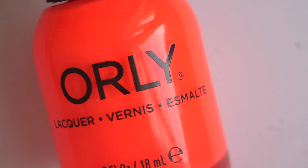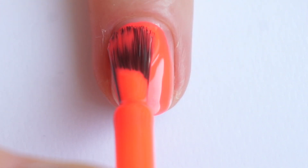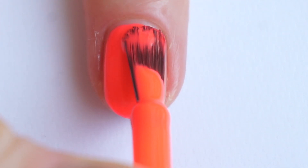The next color is Blazing Sunset — very blazing as you can see. My camera went crazy with that color and changed it into a bit more orange. In person this is a strong neon pink with an amazing formula. Two thin coats for full coverage and the effect is just amazing.